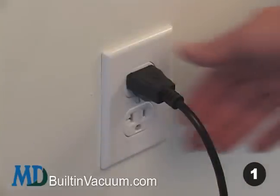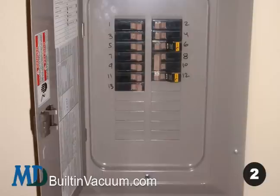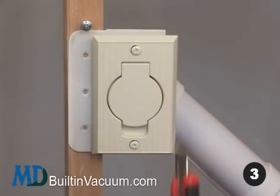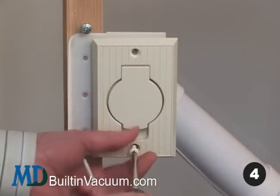Here is how to replace your inlet valves. First, unplug your main vacuum unit in the garage or basement. Second, if you have electric inlets, turn off the electric house breaker for those areas. Three, score any perimeter paint buildup with a razor blade. Four, remove the two screws.